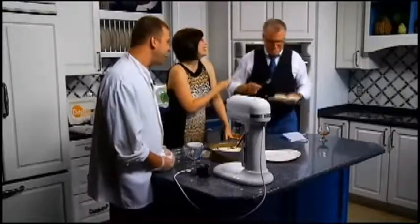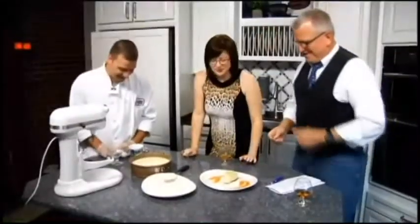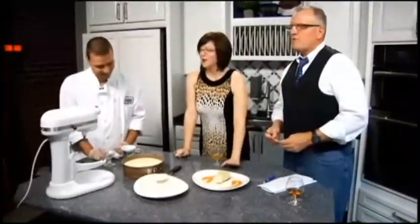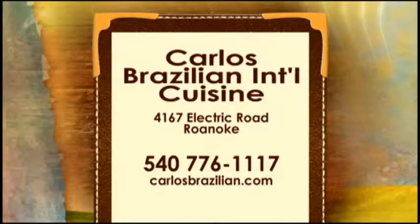Enjoy the rest of the show, everyone. We're going to offer up the recipe for this ricotta cheesecake on our website, DaytimeBlueRidge.com — just click on the food tab and look for ricotta cheesecake. Definitely check out Carlos Brazilian. 4167 Electric Road, sort of catty corner from the Tanglewood Mall, 776-1117 to make your reservations, especially on weekends, and carlosbrazilian.com.